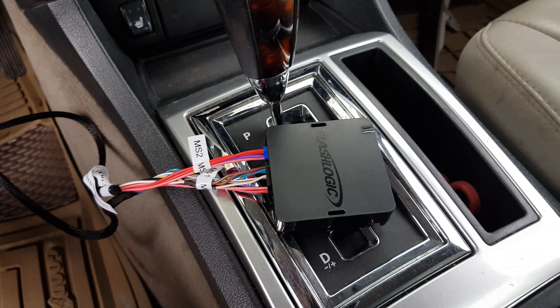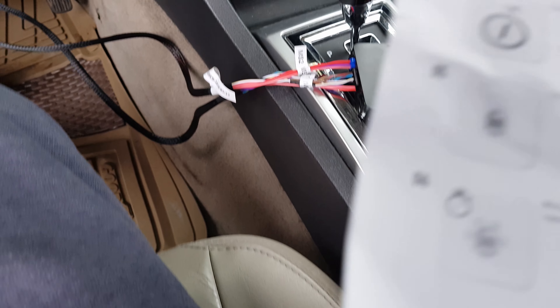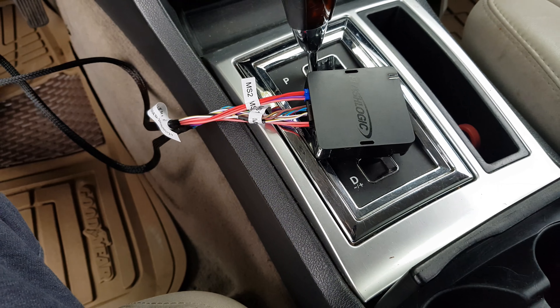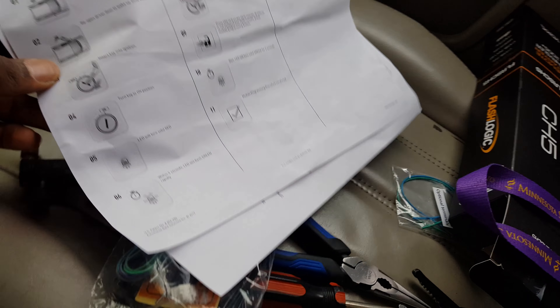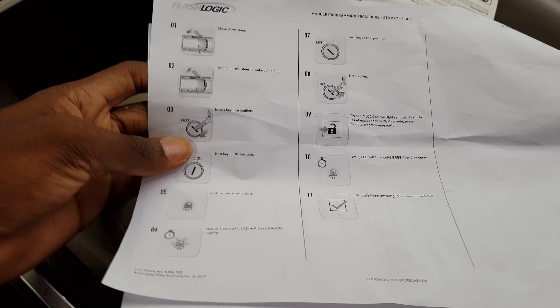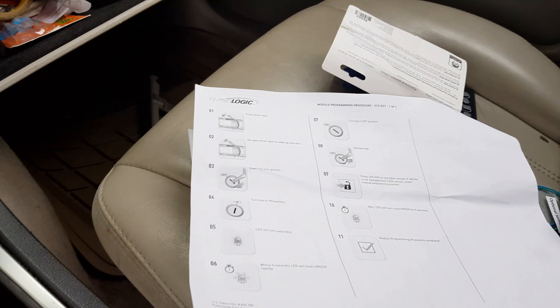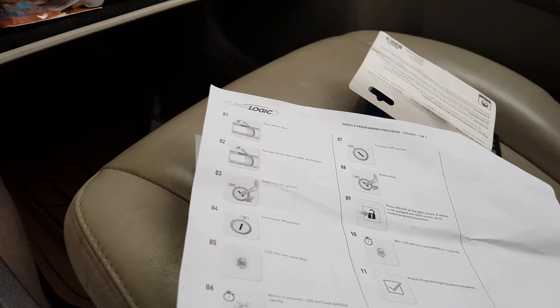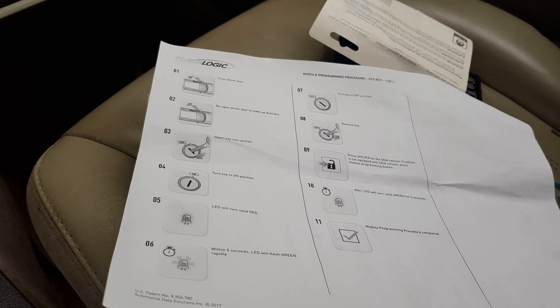I think this is the part where you have to program it. I'm just gonna look in the instructions and see how to do that. It says close the driver door, then re-open the driver door to wake up the data bus.